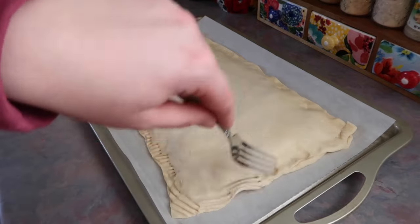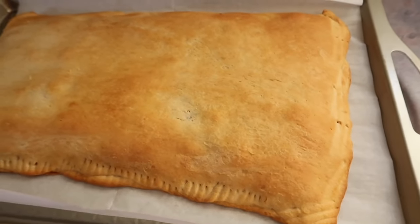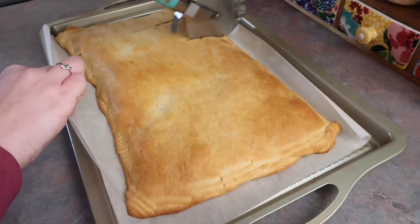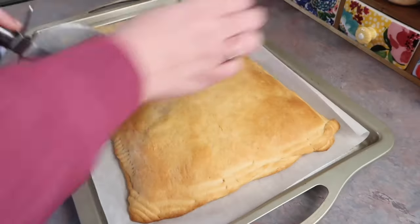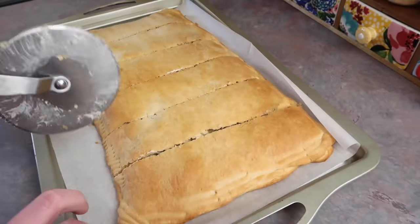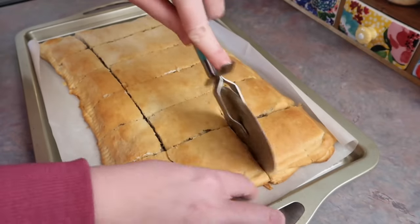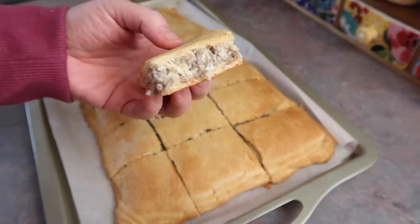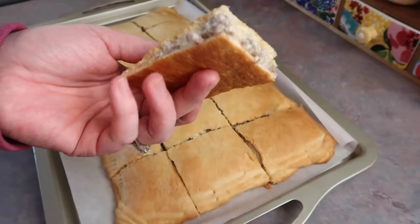I pressed the two dough pieces together with my fingers, then went back around with a fork to make sure it was sealed properly. Bake at 375 degrees for 15 minutes. It comes out nice and golden brown and smells amazing — honestly a great breakfast option too. I cut it with a pizza cutter into squares. Even my pickiest eater asked me to make these again the very next day, so I would absolutely make these again for any get-together.